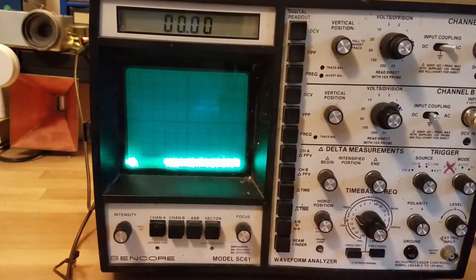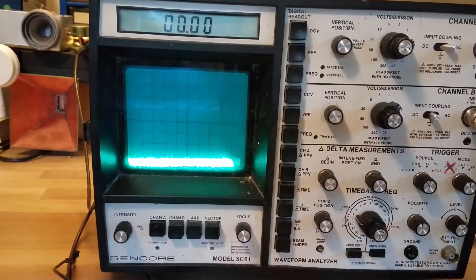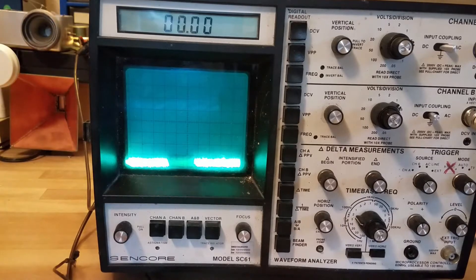So that's the klystron working. Now I'm going to switch over to this LNB here. It's a little lower power, but the way it's set up it produces a frequency modulation in the tone, which is a little bit easier to hear from a distance.